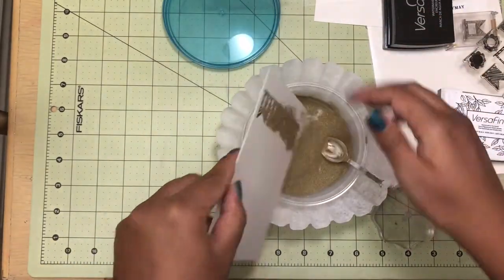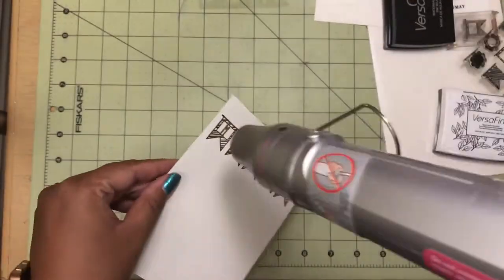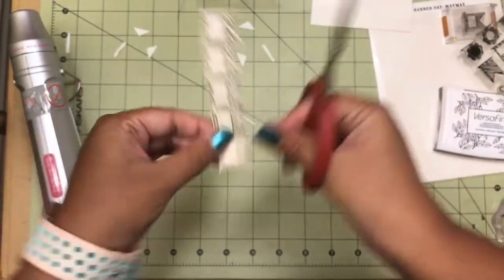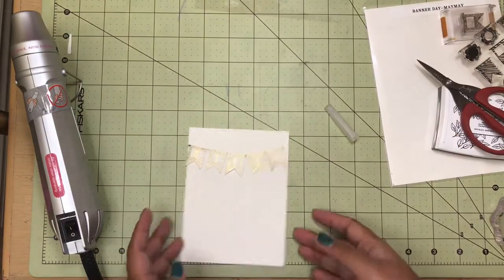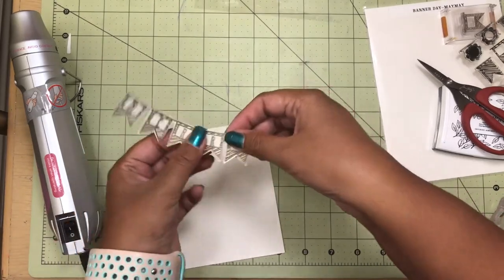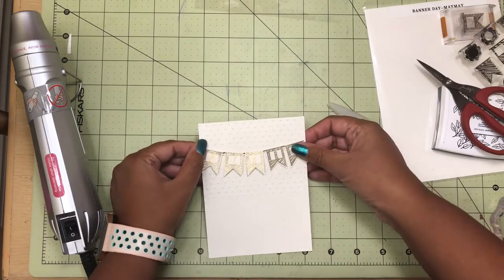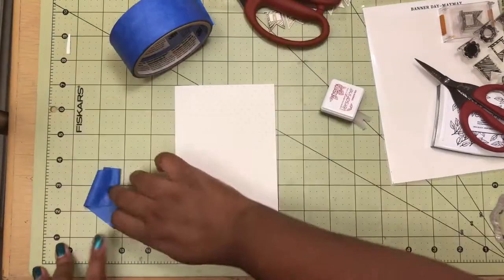Then I used some gold embossing powder to emboss the banners because I wanted that embossed shiny metallic gold look. I went ahead and fussy cut the whole banner out, and the reason why I fussy cut it is because I wanted the banner to sit like a banner so I could manipulate it to be wherever it needs to be.